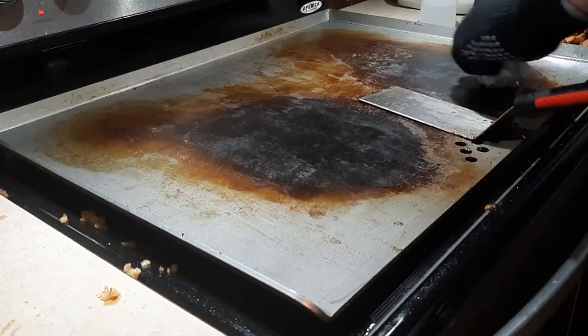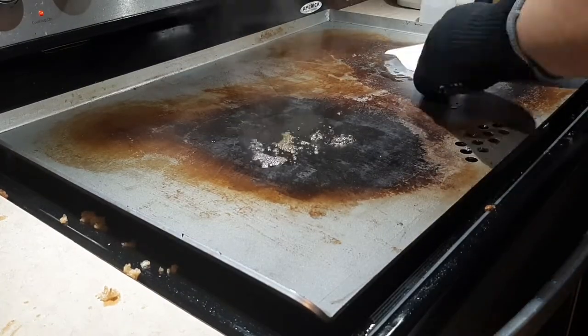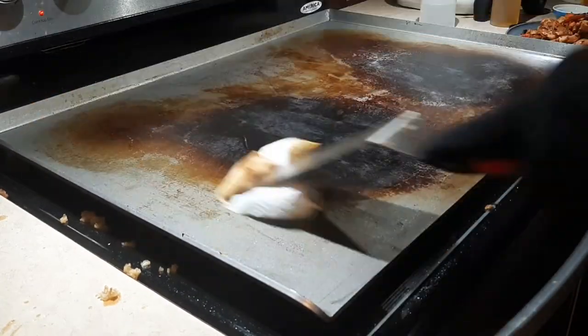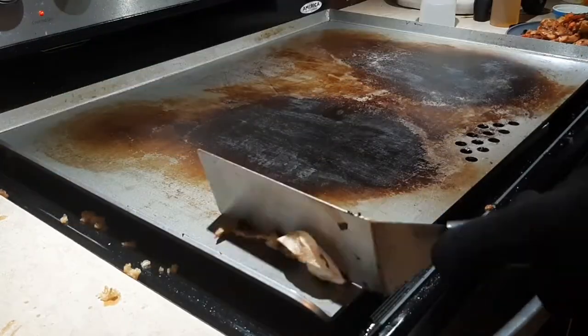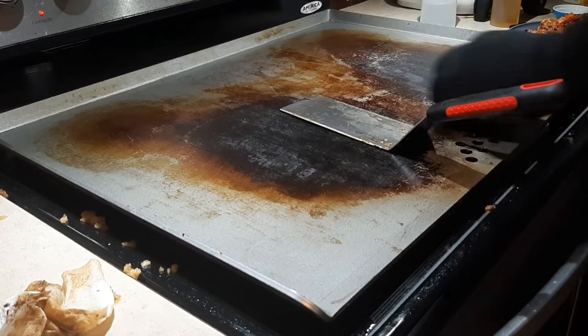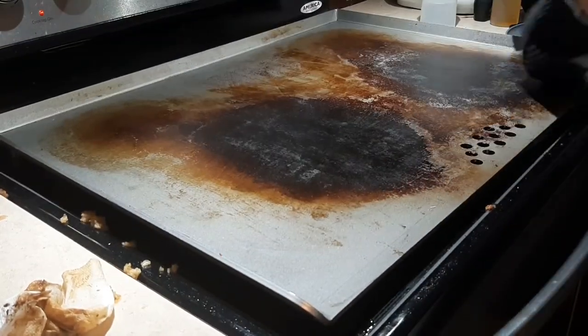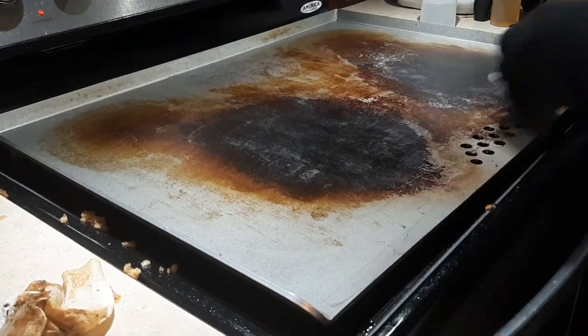I've got my griddle glove on now — it's getting a little too hot for my liking. Using a little steam with the water there — it's amazing how much the water with the heat can do. Just wipe it down to get the last little bits of residue off and you're good.